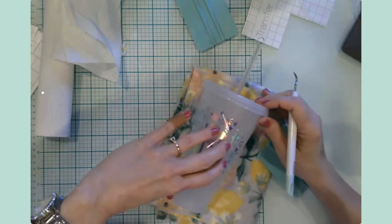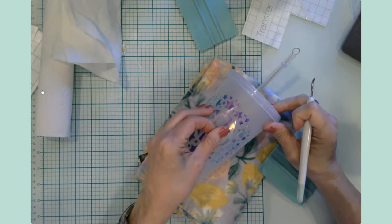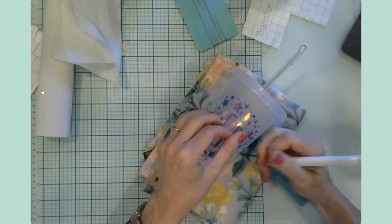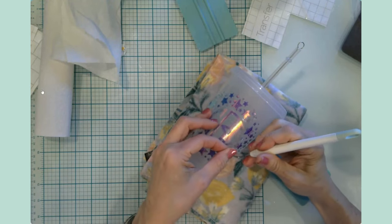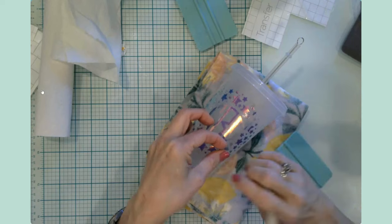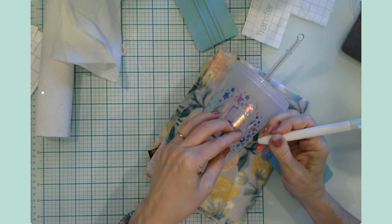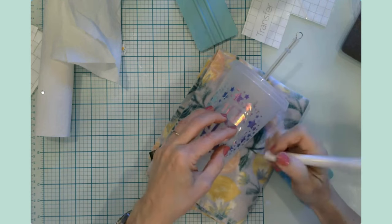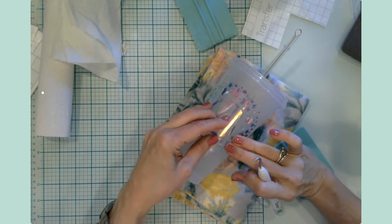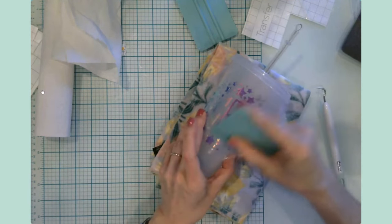Speaking of organization, I recently purged and organized my craft space. I have a very small craft space because we live small, and it got me thinking — I love looking at other people's crafty spaces. I think it's really fun and interesting to see what others are working on and how they organize their space.